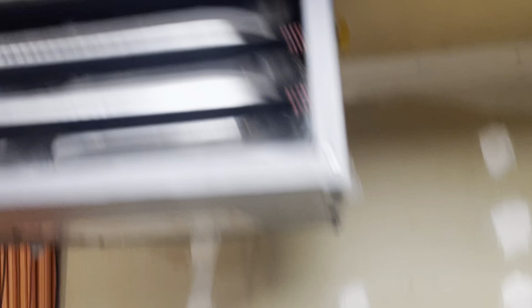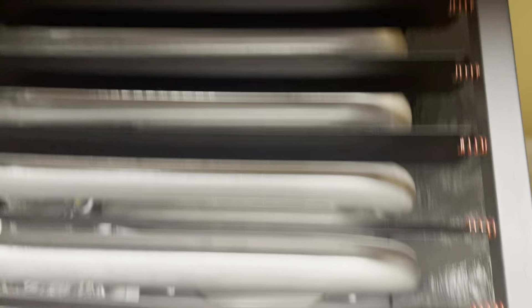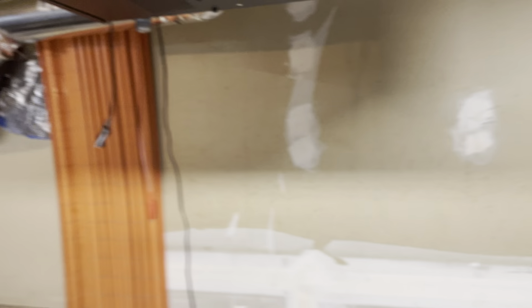A little smoky in here — I think that's to be expected. There's probably some manufacturing oil on these extruded steel tubes here. Ouch, ouch, it's hot. But it's working. I'm going to stop the video.